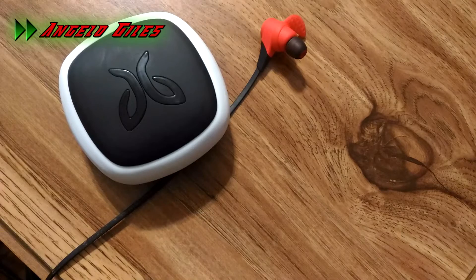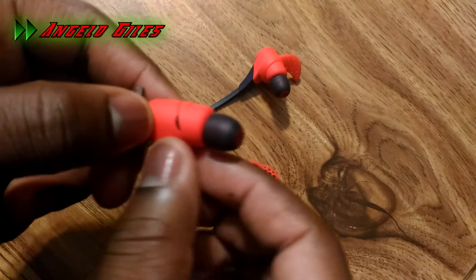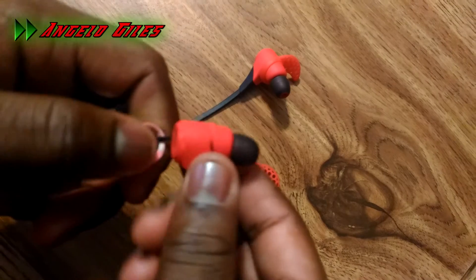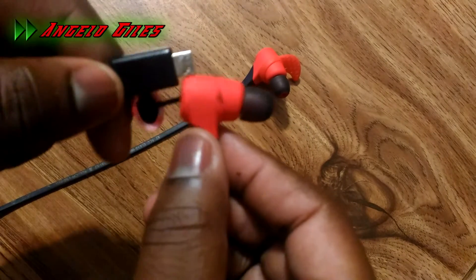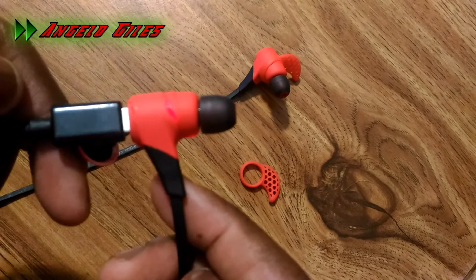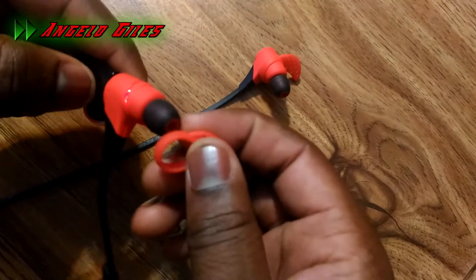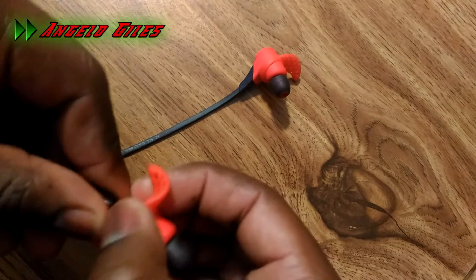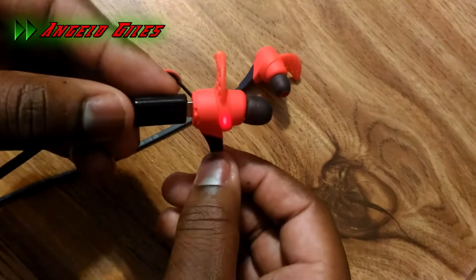Another thing I want to talk about is the Bluetooth connection and battery life. The battery life is outstanding for a pair of Bluetooth earbuds — they last a very long time. I would usually just charge them overnight and never had a problem. For connection, it sometimes tended to skip songs, but I think that was because of Bluetooth interference indoors. When I went outside, it worked really well, so no problem there.